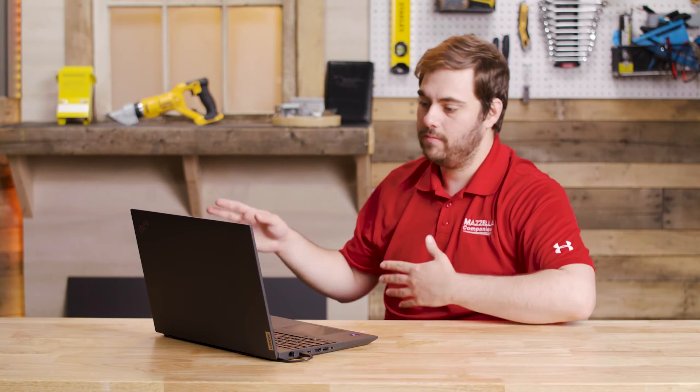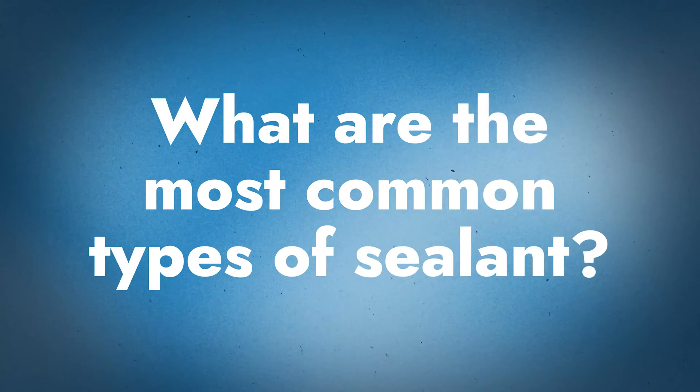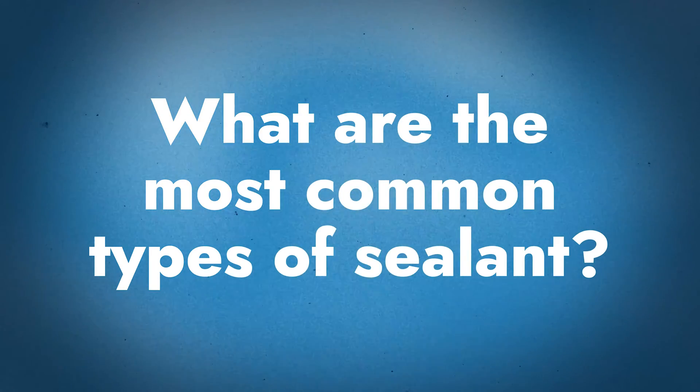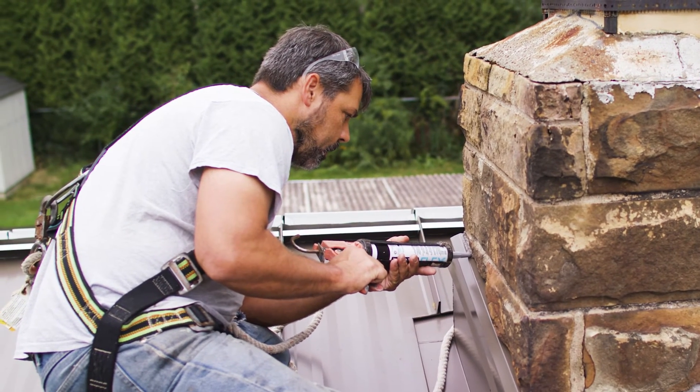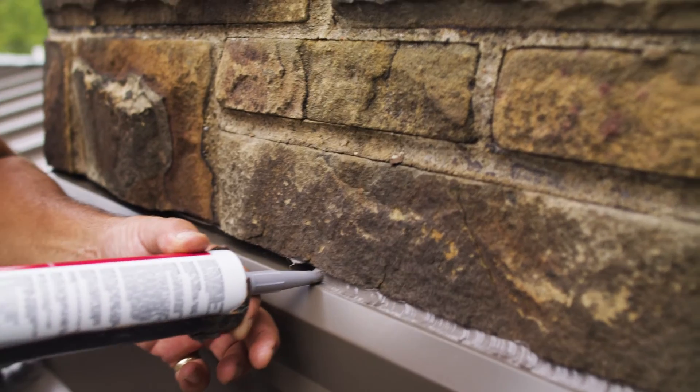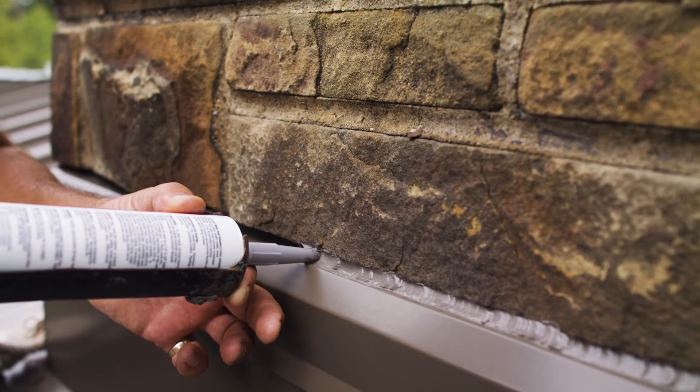First, let's talk about the most common types of sealant, then we'll jump into the actual installation discussion. There are a lot of different formulations — silicones, polyurethanes, tri-polymers. We're not going to get into all the breakdowns of what's what, but when it comes to sealant formulation, you want to make sure you're using something designed for metal roofs. Not all silicone sealants work well with metal roofs, so it's important to use the product designed for use with metal.